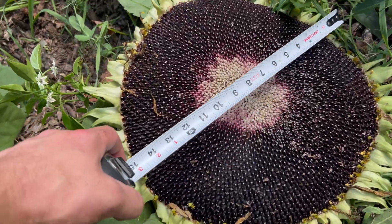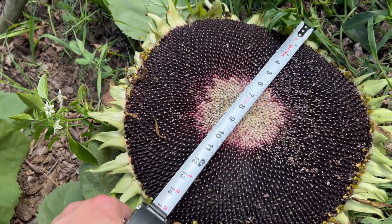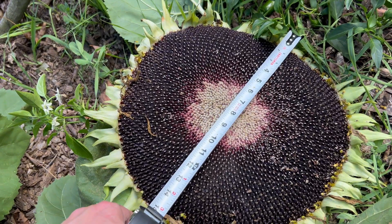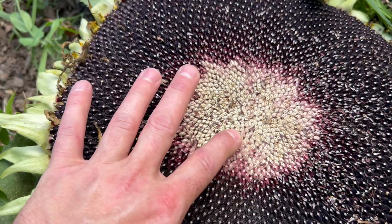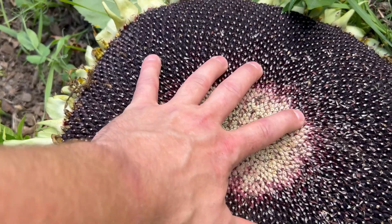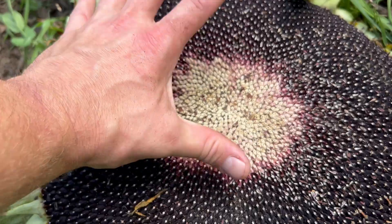This is the head of that sunflower and it's about 15 inches across, which is pretty good. The inside wasn't fully dried so I'll just have to use these outer seeds to save or to eat - but still a nice sunflower head.